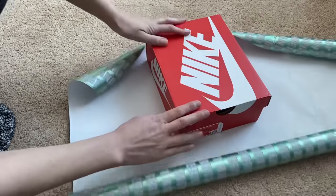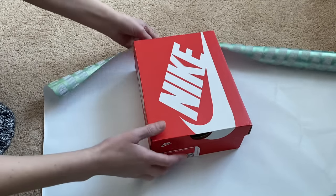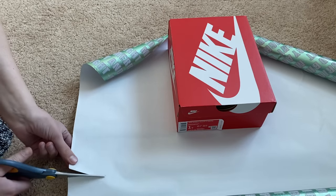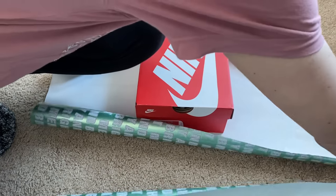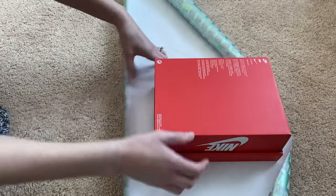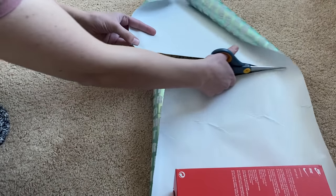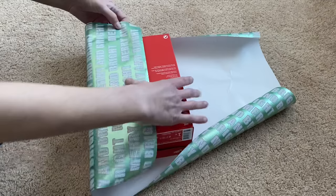I'm going to be wrapping just a regular shoe box. When I get the paper, the amount to cut — what I do is just take the paper a little bit more than halfway up, and that's where I'm going to want to cut, on this side as well. I just kind of eyeball it. And then I have all this paper that I do not want — you just want enough paper so you don't have to deal with that excess.